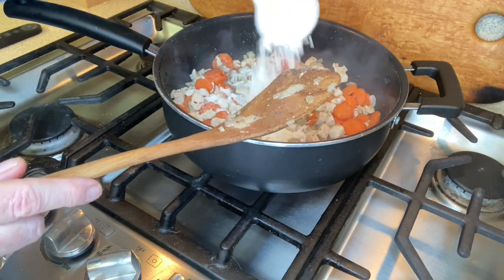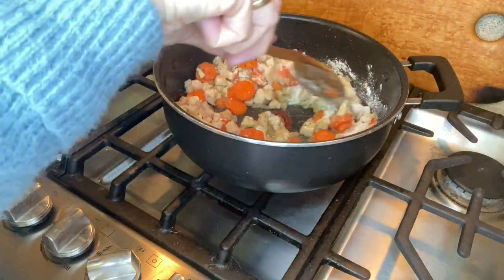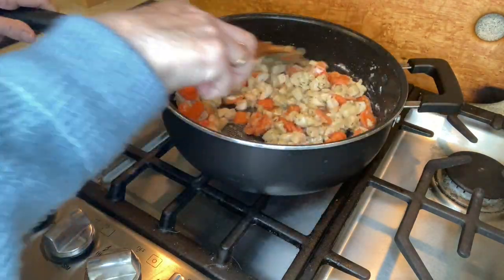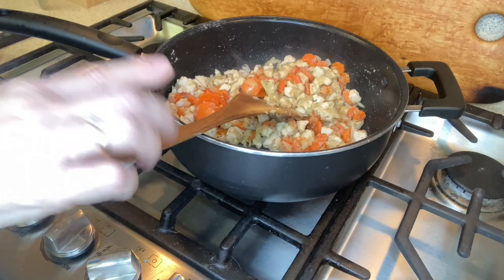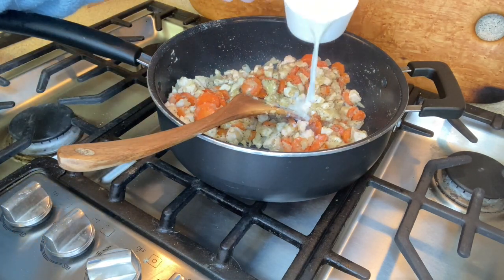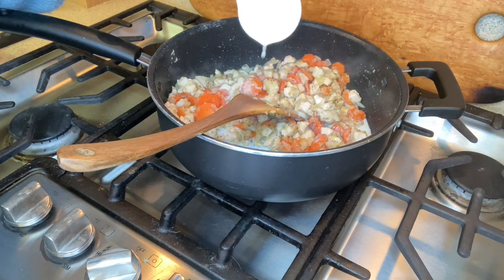The chicken and vegetables seem to be cooking through quite nicely. Now I'm going to add some flour — this is what's gonna thicken everything up. I'm gonna stir this around until no dry flour remains, kind of cooking off the floury taste.